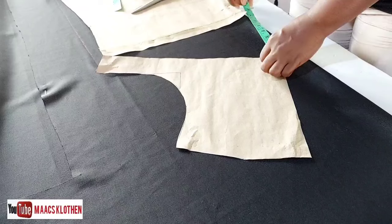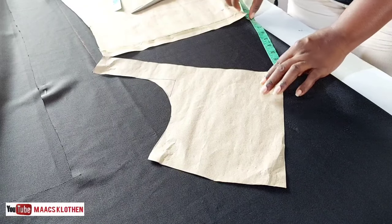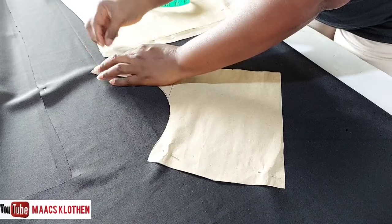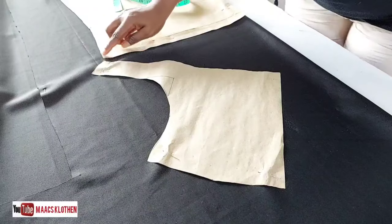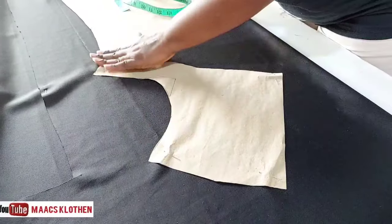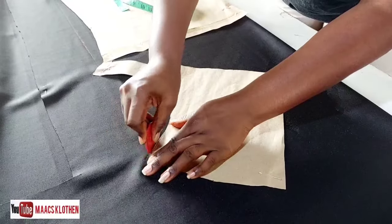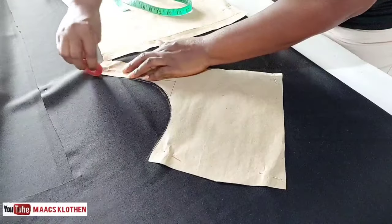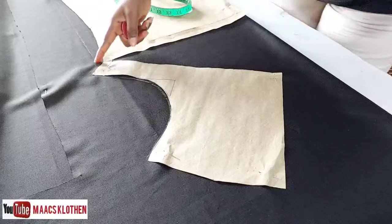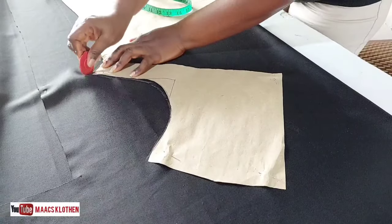I'm going to spread it to about nine inches — you can use ten inches or more. You can see the space here; nine inches is okay for me. When you are doing it be careful, I ended up tearing this part. Then I'm going to draw this out — coming this way and ending on the line. If you consider the shape, you go this way. The line ends here.